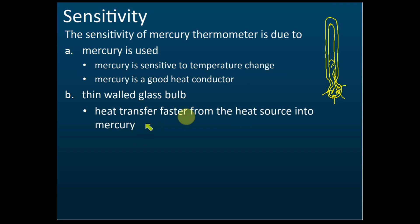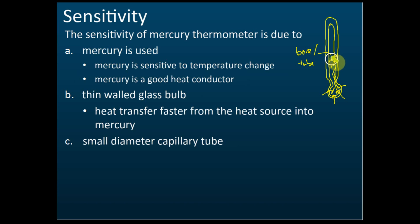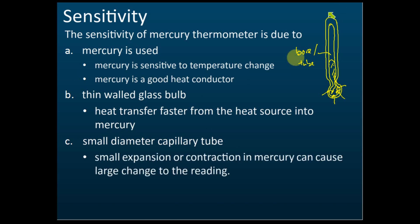Another way to increase sensitivity is to use a small-diameter capillary tube, also called the bore. The diameter is measured across the tube. If the diameter is small, then a small change in the volume of mercury causes a large change in the reading level — small expansions and contractions of mercury cause a large change in the reading.